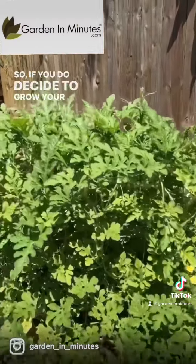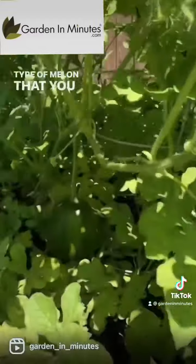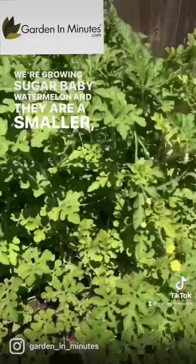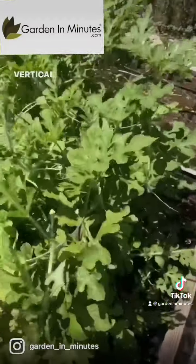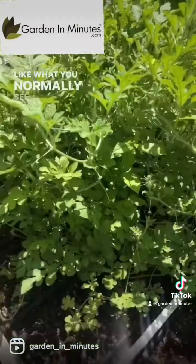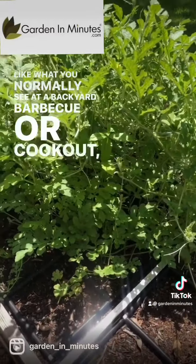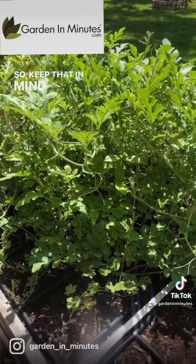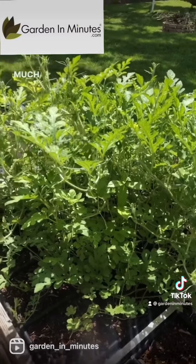If you decide to grow your watermelon vertically, the type of melon you choose is pretty important. We're growing sugar baby watermelon, which is a smaller, lighter variety that will be much easier to support in a vertical method. If you decide to grow something large like what you normally see at a backyard barbecue or cookout, that size might be too heavy and too large to grow vertically. So keep that in mind when planning your garden space.